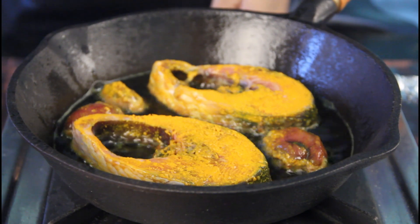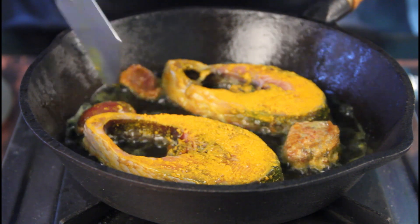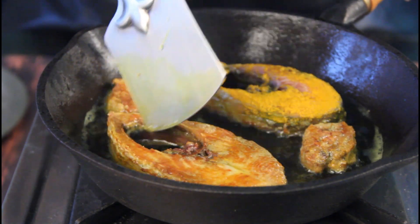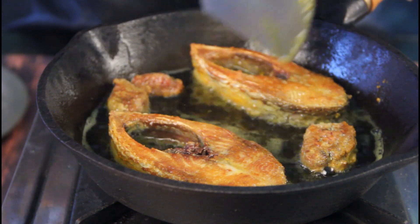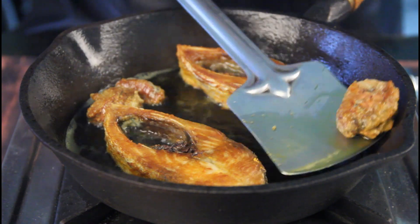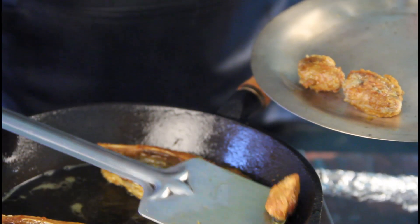The smell of hilsa frying is so good that even your neighbours will know you are frying hilsa. Flip the roe — it will get cooked faster, so flip it when one side is cooked. Same with the fish: when one side is golden and crispy, flip it and let both sides cook equally. You don't have to fry it too much — just a little crispy coating — and let the fish remain nice and soft inside. That's when you drain it out of the oil and keep it aside.